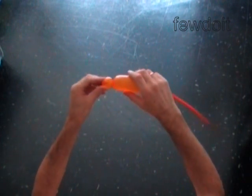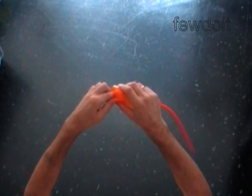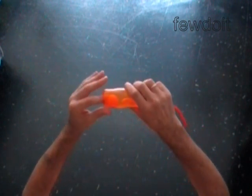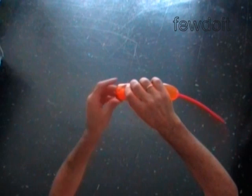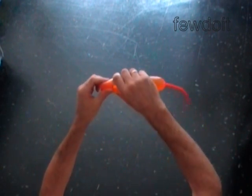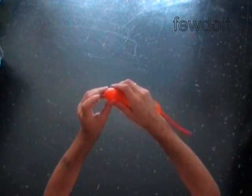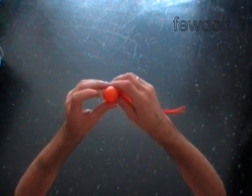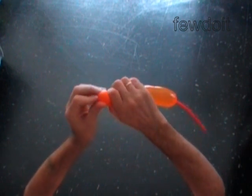Let me show you again how it is done. We force the first soft bubble inside of the balloon, and once the bubble is inside, we hold it from outside. Don't force the first bubble too far inside. Squeeze the balloon to make it soft, and at the same time hold the first bubble inside. Make sure the first bubble is totally covered by the walls of the balloon.